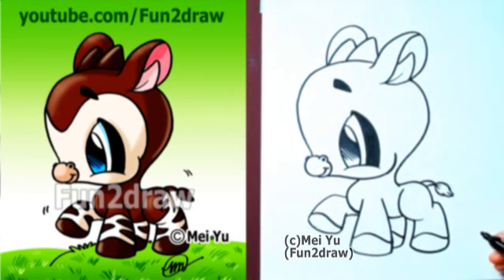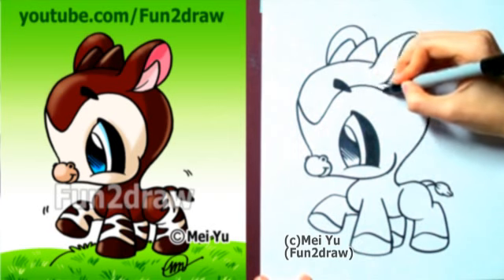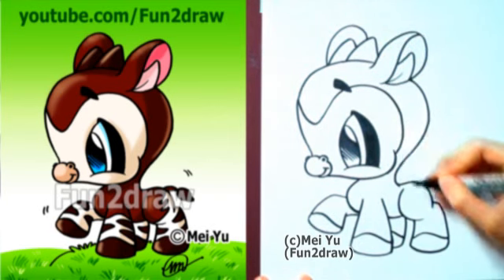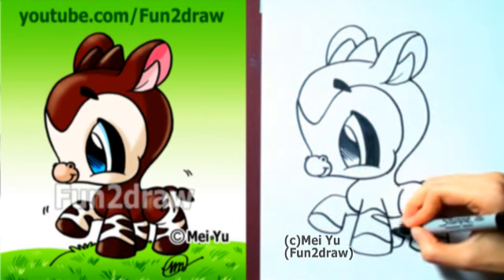Now come those awesome markings. I'm going to draw a V-like shape for the face. Let's go into the markings on the legs — they look like zebra markings.